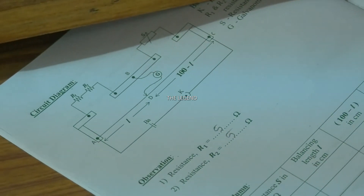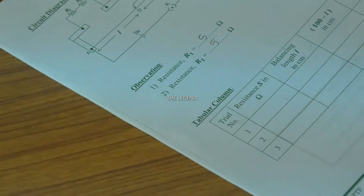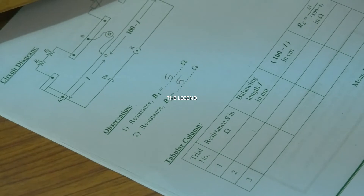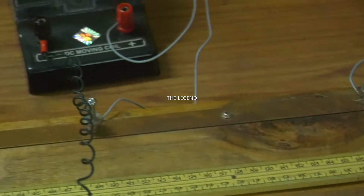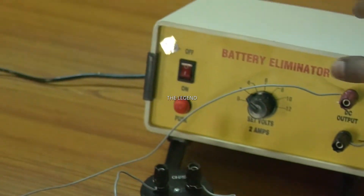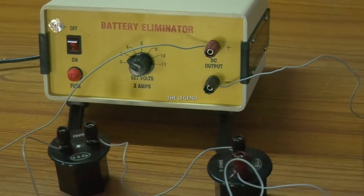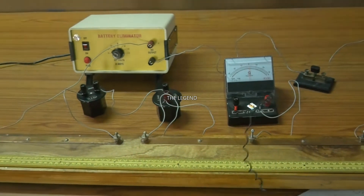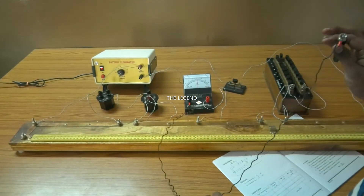The observation part is complete. Now I move to the tabular column - trial one, trial two, trial three. Just I want to switch on the battery. Before going to the tabular column, we want to check that this circuit connection is right or wrong. Just we want to tap the jockey on both the ends of the meter bridge and observe the deflection in the galvanometer.